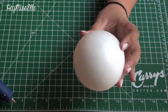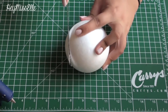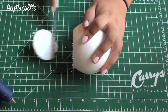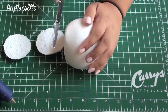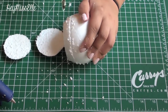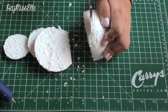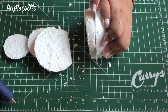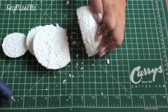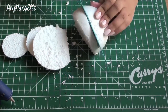The first thing you want to do is take your styrofoam ball and slice it just like how you would slice up a fruit. I was having trouble getting through the styrofoam so I decided to take a bigger knife and very carefully continue slicing up the styrofoam ball.